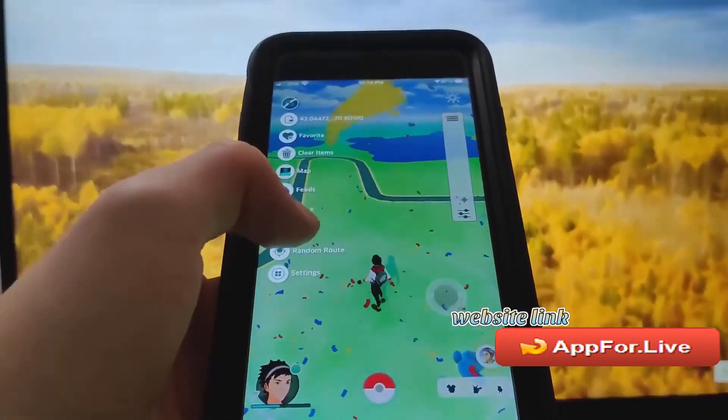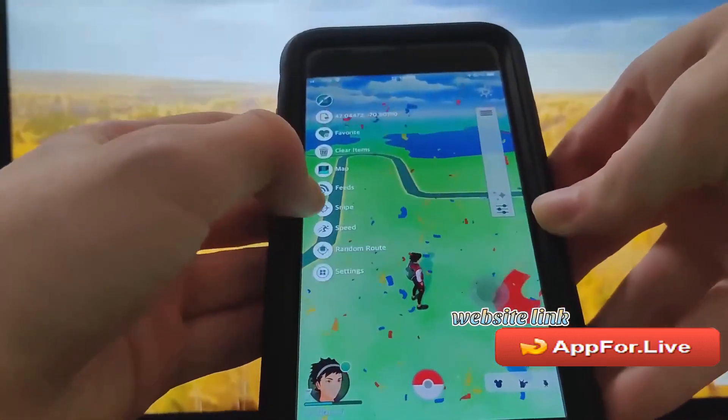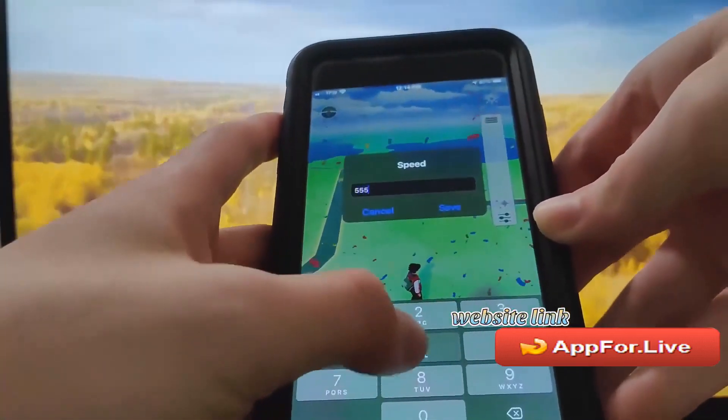You don't need a jailbreak, searching in iOS 15. We also got the speed hack in here, which is super awesome, so we can actually go ahead and change the speed that our character walks.